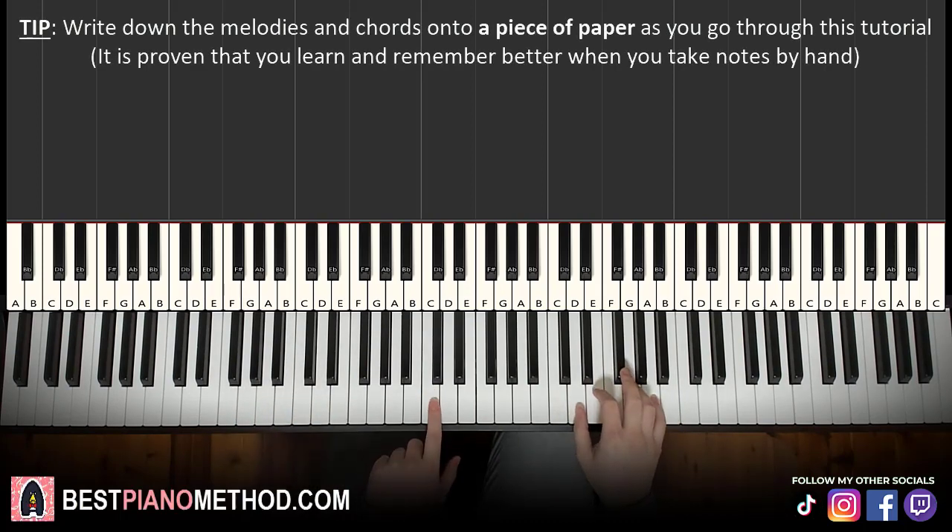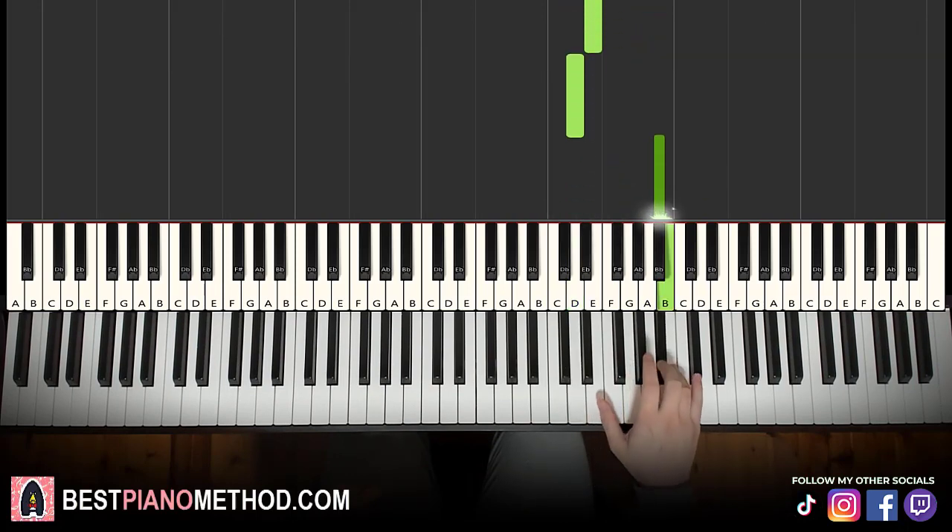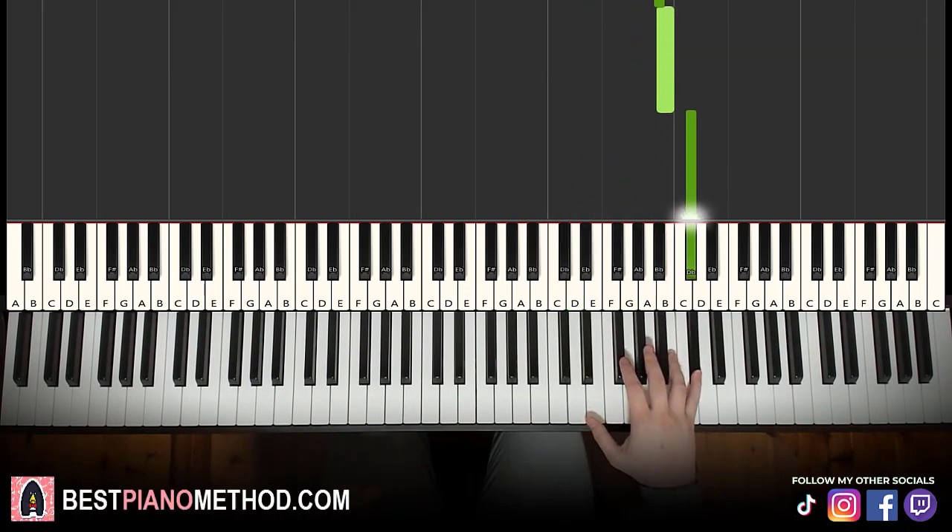First part: right hand starts on the D here. Middle C is here, go up an octave C — it's a D right here that we start on. So D, E, D up to A, F sharp, E, D up to A sharp, B, C sharp. That's it for the first part.